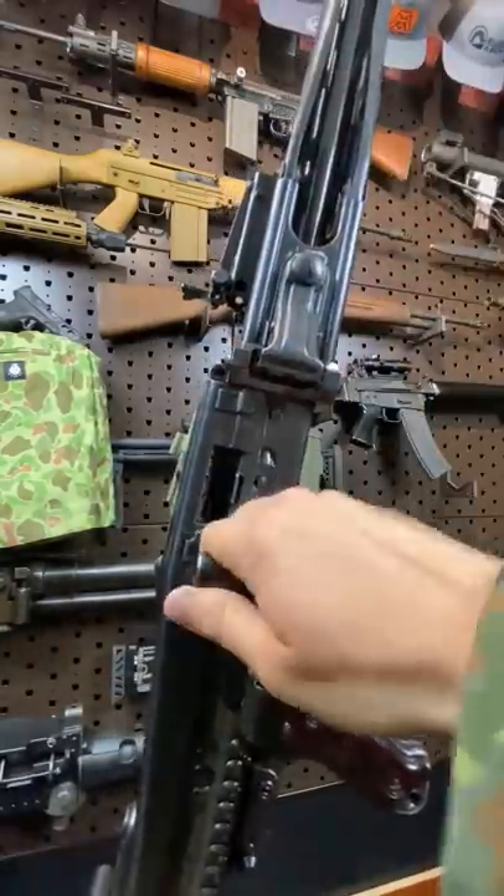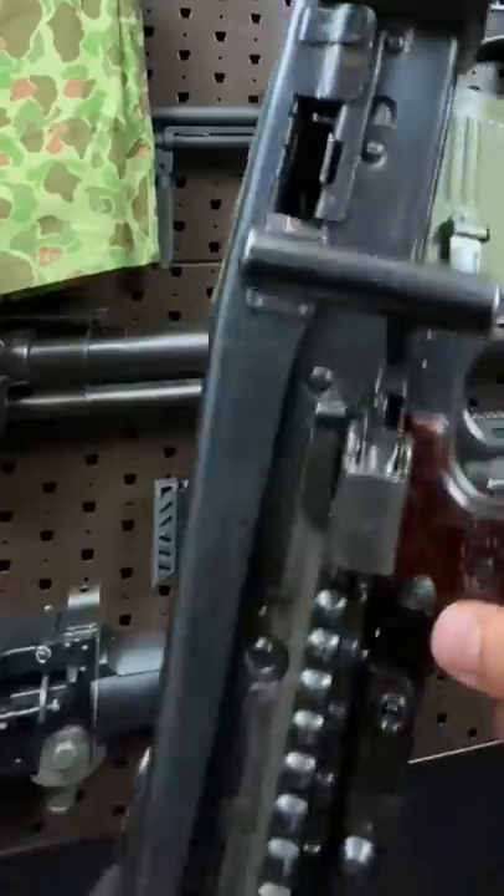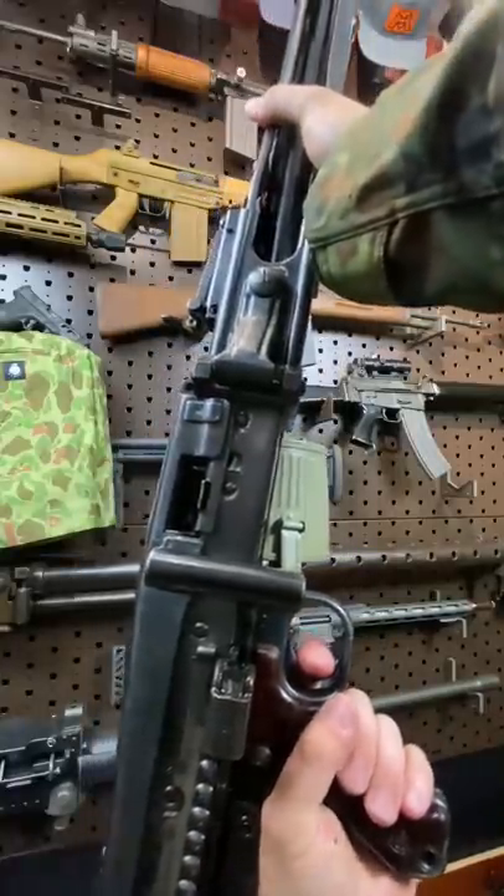First things first, let's charge this guy and give you guys a quick trigger pull. So satisfying. The selector is in the lower right here, a little crossblock affair. Not the best trigger in this thing — you really got a squeezer.